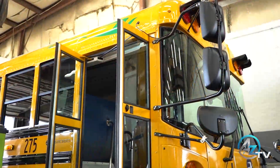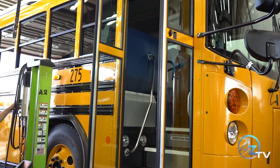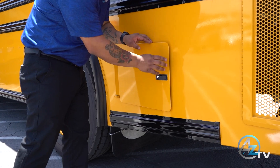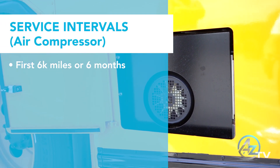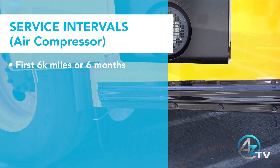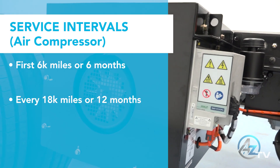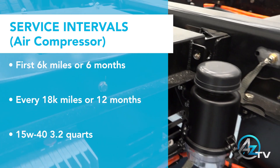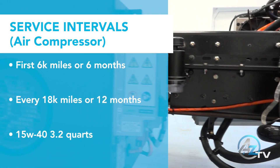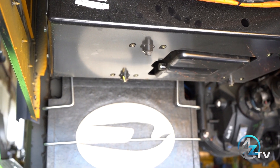The Bluebird Electric is a low maintenance vehicle which will save time and money for the school district. One of the components to service is the air compressor. The air compressor requires an oil change at the first 6,000 miles or six months, whichever comes first. From there it would be once a year or every 18,000 miles, whichever comes first. The compressor requires 3.2 quarts of 15W40 motor oil. The air filter is simply removed, washed, air dried, and re-installed.